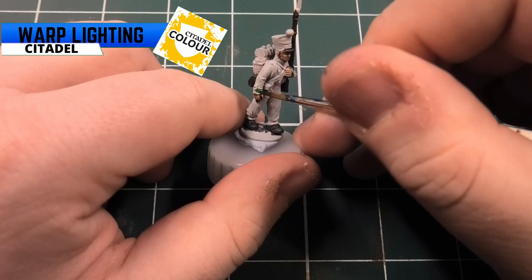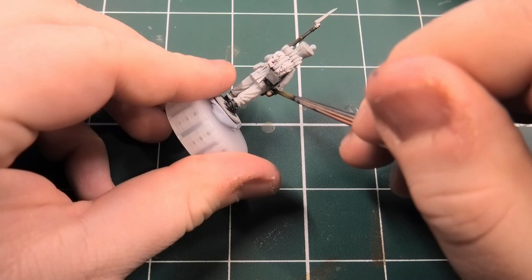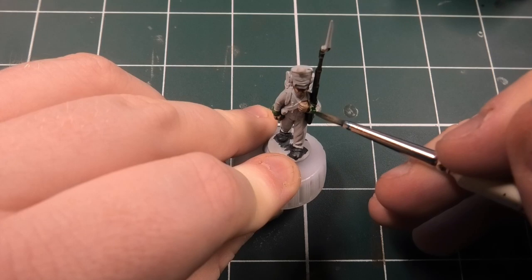Next colour is green, and for this we're going to be using Warp Lightning - a really nice bright green from the Citadel contrast range. You do want to make sure you try and be a bit neat here, so I take my time a little bit. You want to make sure you get the cuffs - the model is really starting to take shape now.